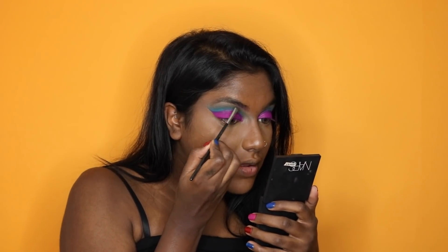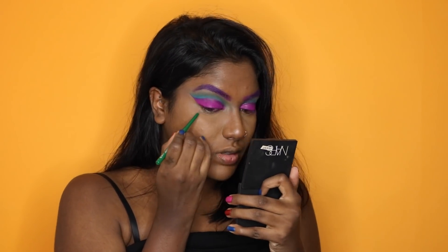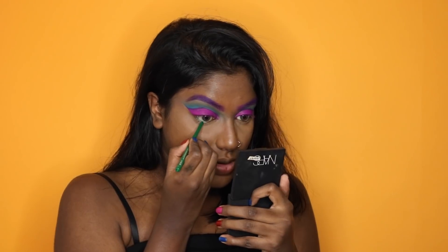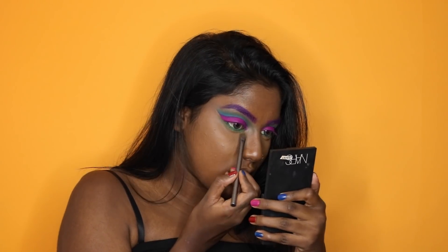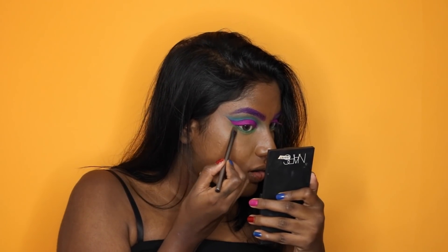Next we're going to fill in the brows with the ABH lip palette, just filling it in the way I normally would. Then we're going ahead and using this green lip liner as an eyeliner, applying it and tight lining the eyes. Then we're using another green shadow from the same palette and just smoking it out — I used two different greens just to get a gradient effect.